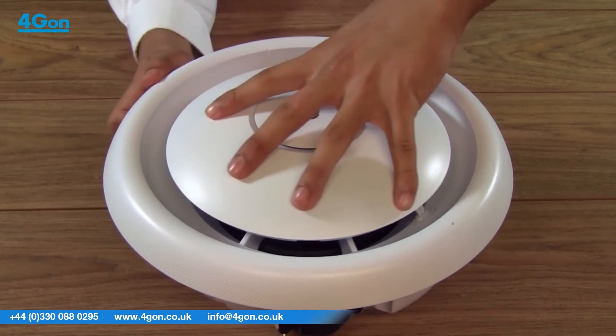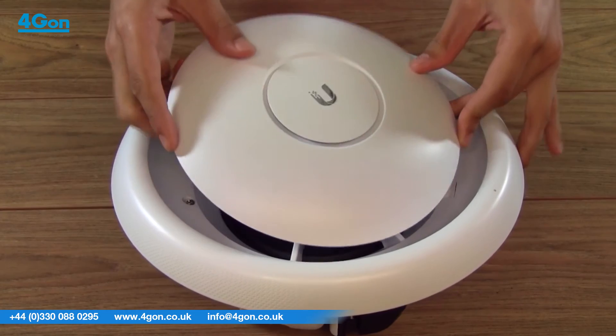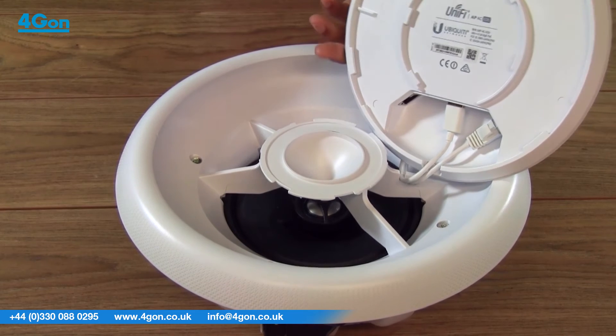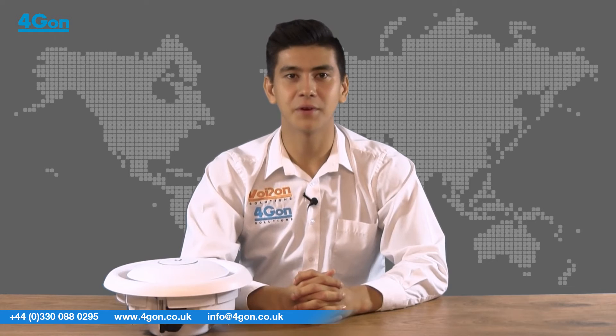Due to the integrated PA system, this unit is deeper than the other Unifi devices, so it requires a little more planning for installation. A drywall or keyhole saw will be required to cut a hole in the ceiling tile. Step-by-step installation instructions with pictures can be found by following the link on the screen.